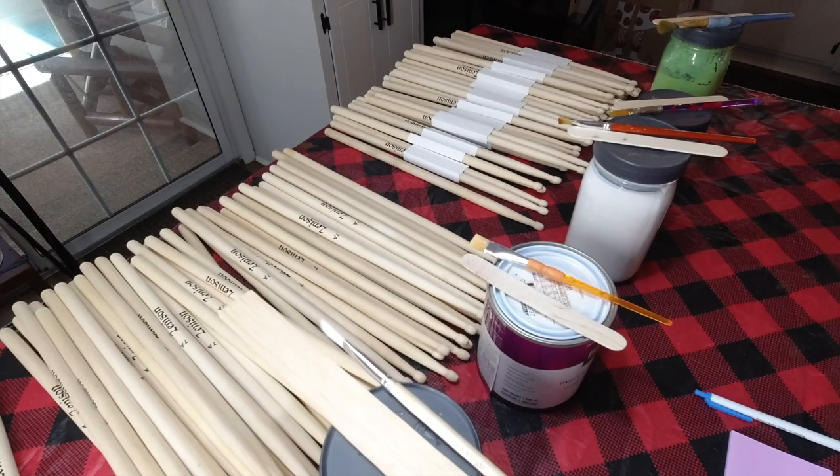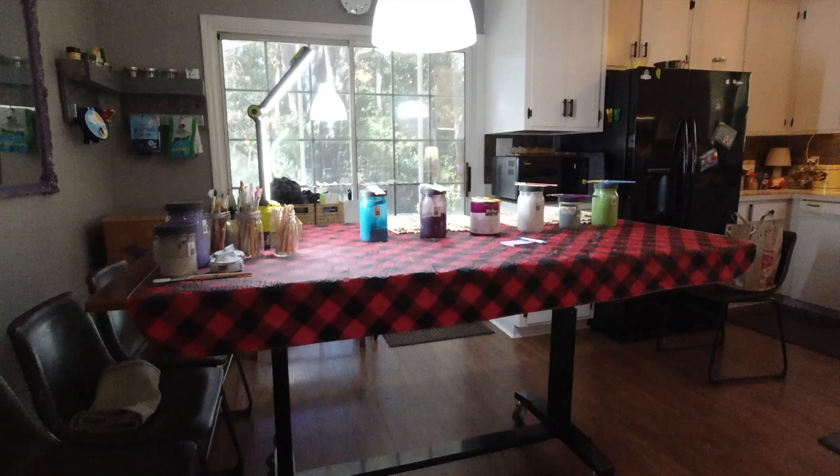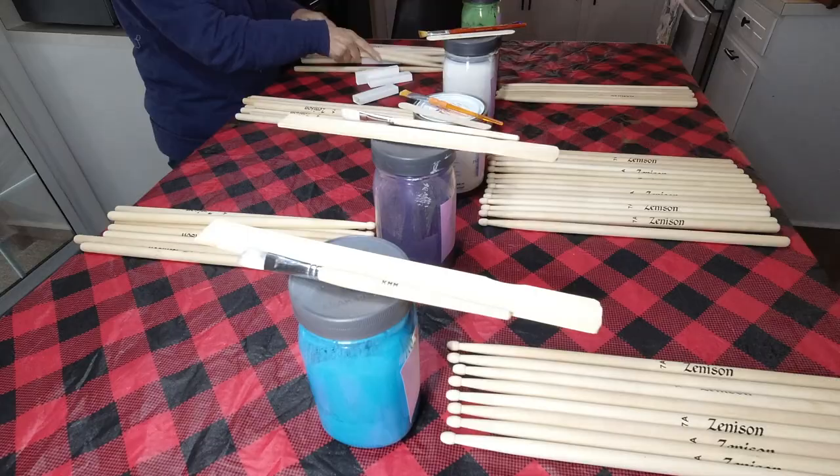It was too cold in the garage during this time, so we moved our operation into my house. We added a drop cloth and laid out all our supplies on my dining room table. This is the table we put adjustable legs on, so we were able to make it a nice standing height. There's a link to that video right here in the top corner.